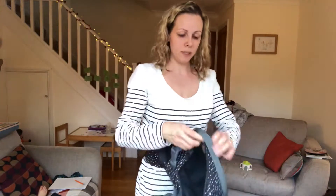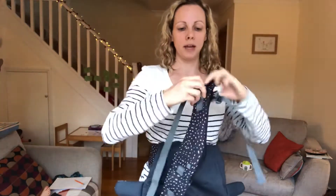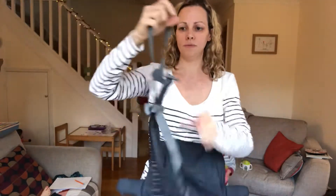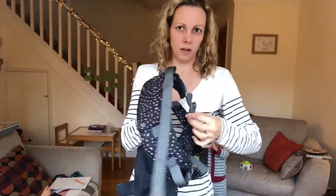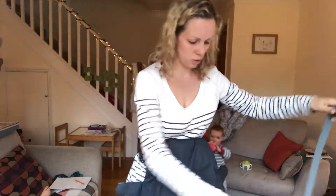To do cross straps, unclip the straps from the carrier and loosen them off. Unclip the other side and loosen it off.